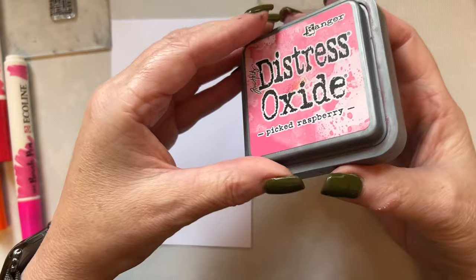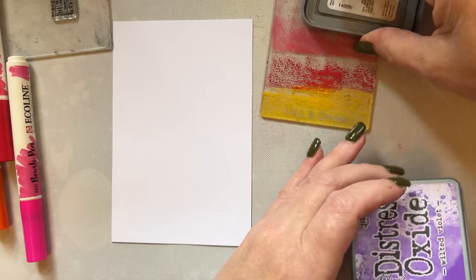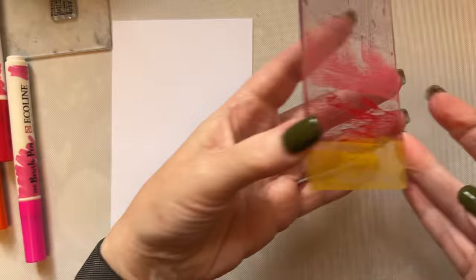I'm then using picked raspberry, pressing the edge of the ink pad across the acrylic block, and then I'm using wilted violet. So just add the wilted violet. You can go back and if you wish you can add a little bit more of a certain colour.